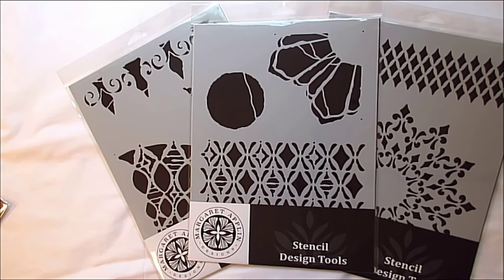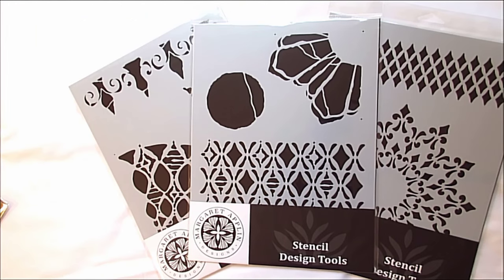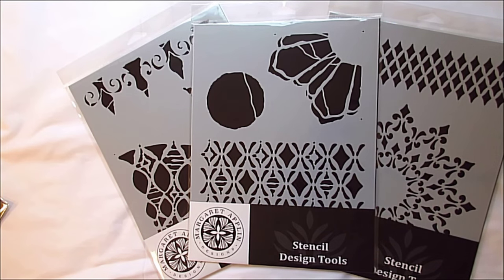Hi, my name is Margaret Applin and I've got some brand new stencils that I am dying to introduce to you. My newest stencils are collection based in design, and this means that all of the designs within the named collection are similar in look and feel. The scale of the designs are slightly larger than my previous designs, making them perfect for art quilting, home decor, and wall art, while still applicable to art journaling and smaller scale projects.